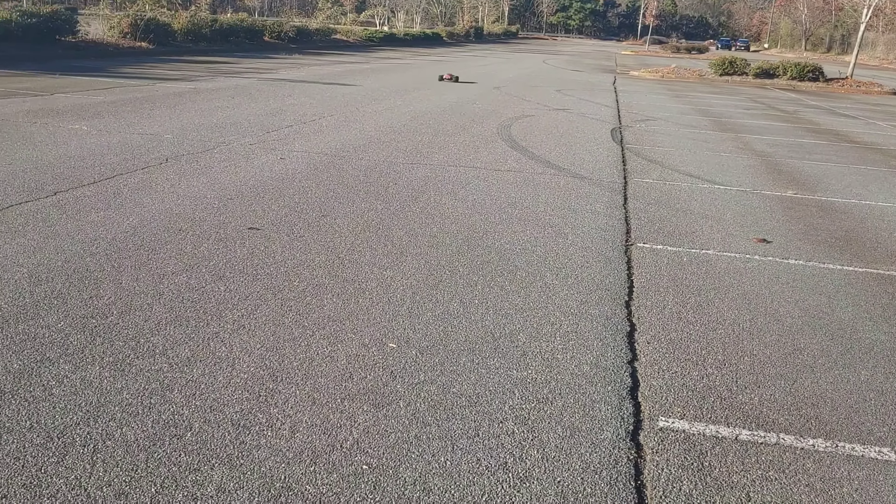That is a Super Speed Saturday run of this truck — the link is in the description. You guys can get these from Tiny Adventures RC; they do ship worldwide, just give them a call and they'll be able to get you one. They have the whole Team Corrale lineup as well. Anyway guys, don't forget to like, subscribe, and stay tuned for more videos. Thanks for watching.